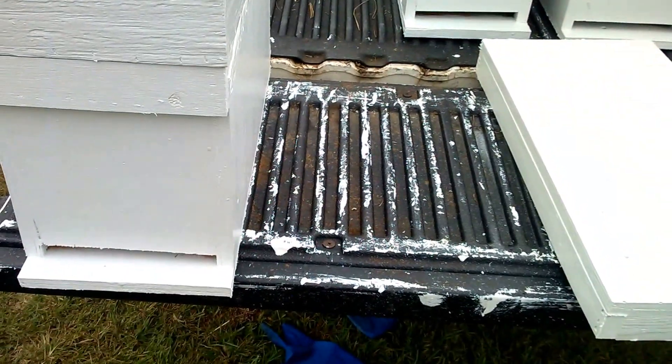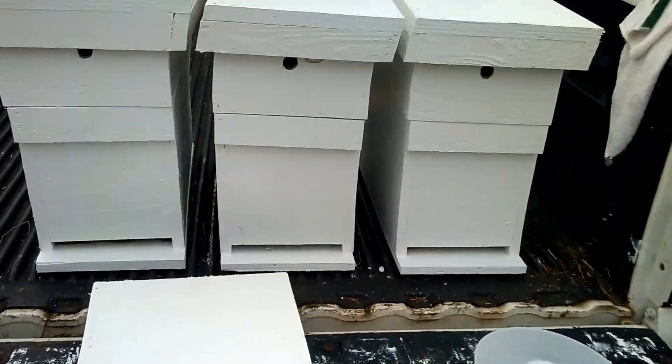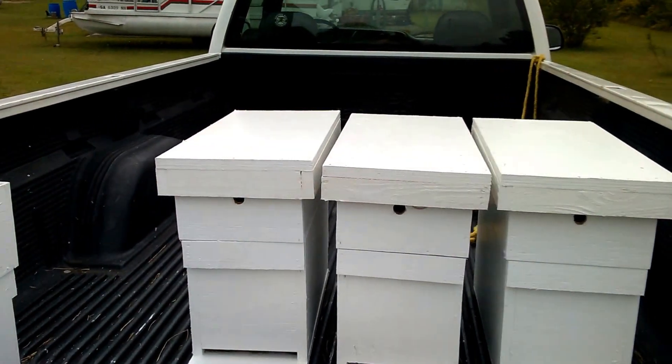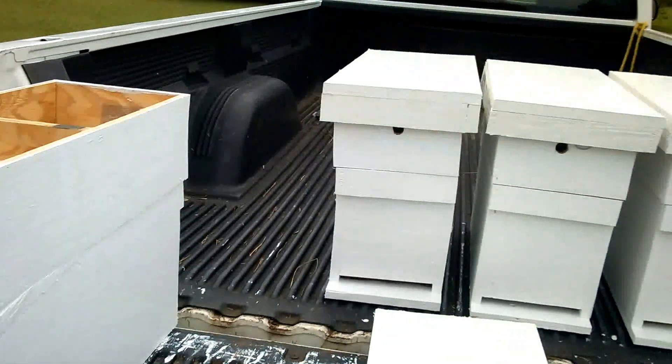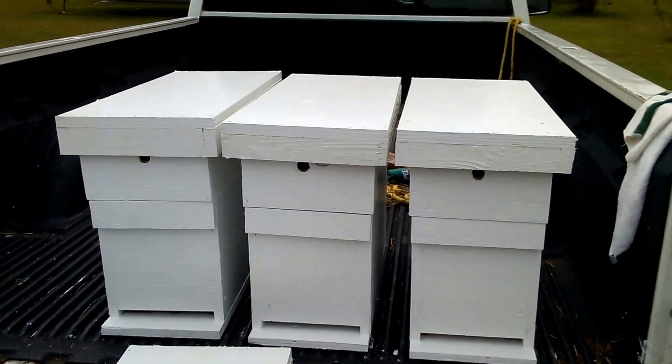These are made out of three-quarter inch plywood — very well made nukes. All of our bees are stocked from the fat bee man in Lula, Georgia. Very gentle bees, very easy to work, non-aggressive.